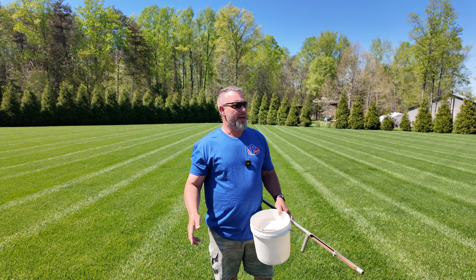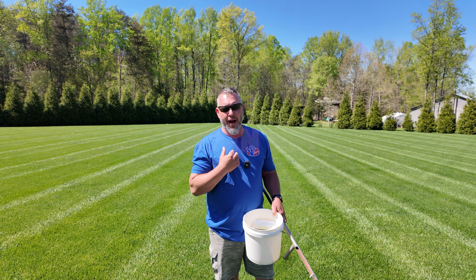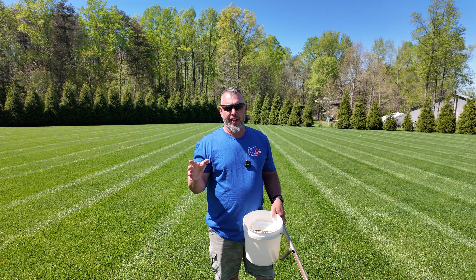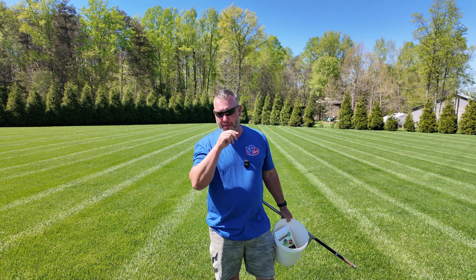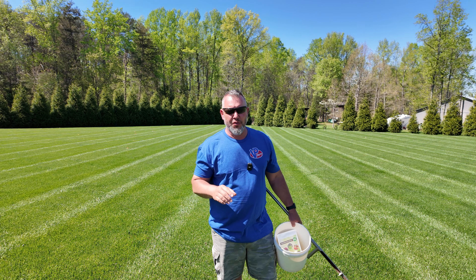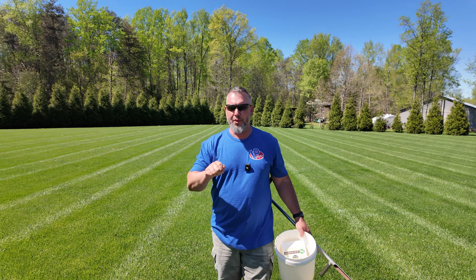Everybody makes a video on soil testing, but this one is going to be a little different. First of all, my soil test is going to a lab that uses the Mehlich III method — keep that in mind. You want a lab, not a little kit that's dumped in some solution. A teaspoon of dirt is not going to give you accurate suggested nutrients or fertilizers for your entire area of turf.